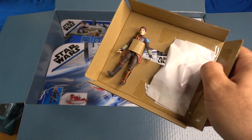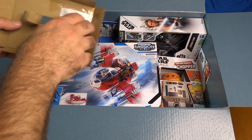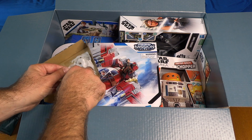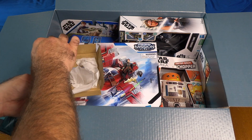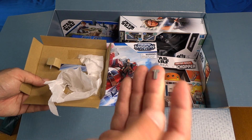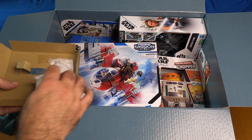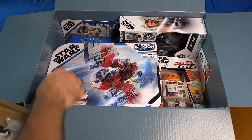Let's open this up. There's Sabine — we'll take her out of the cardboard. All the accessories are in a little paper pouch. There's the Lothcat, the satchel, the helmet, lightsaber, lightsaber hilt, and then there's this other piece I'm not quite sure about — it might be the device she's using in the most recent episode. We've got both blasters in there too.